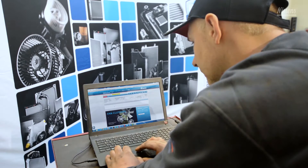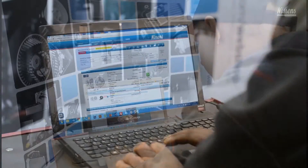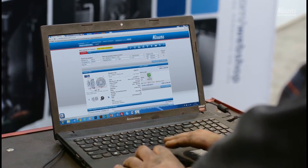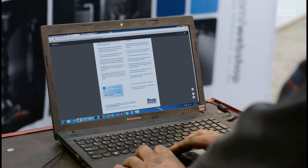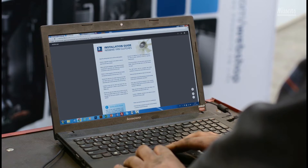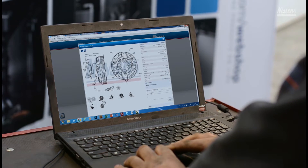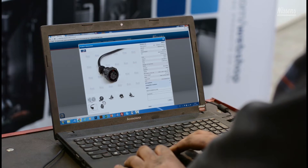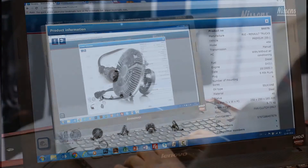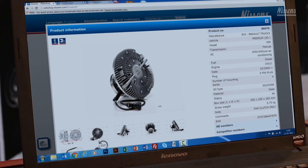After detecting a fan clutch defect, it's now time to order a new fan clutch with the correct item number for the truck's specific make and model. When browsing through Nissens' webshop to find the correct fan clutch, the installation guide and technical tips are available for specific fan clutch types and models. Furthermore, high-quality drawings, close-up photos of electrical connections, and 360-degree product spins are available in Nissens' webshop.